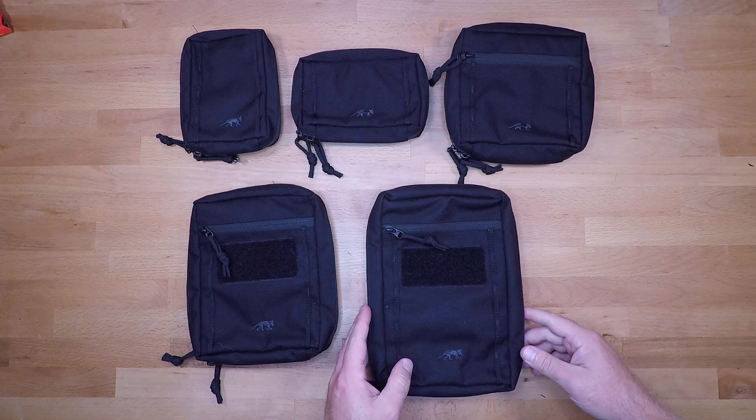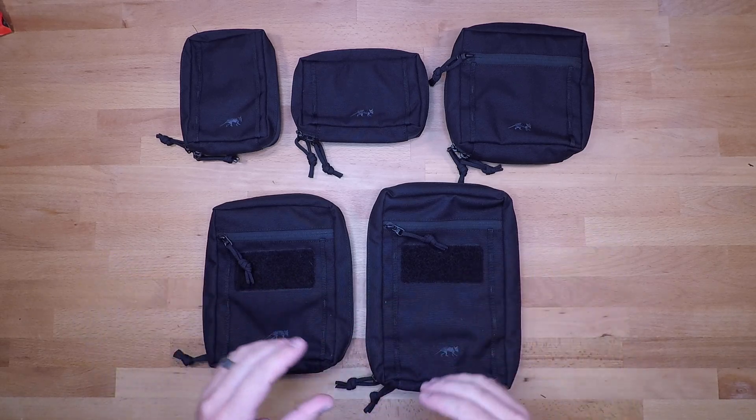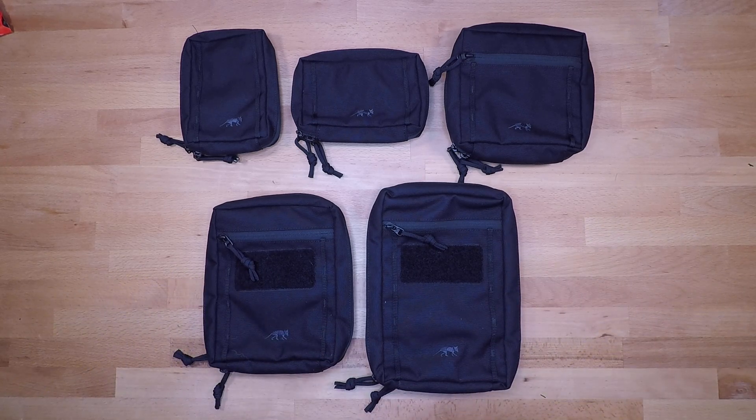That breaks down all of these pouches so you can see them together and understand the differences. I'll have additional videos breaking each one down independently, and I'm also going to try to get some Pelican case lid organization setups so you can see all of these set up on your kit, in your vehicle, and inside a Pelican case. If you have any questions feel free to ask. Like, share, and subscribe, and we'll see you next time.